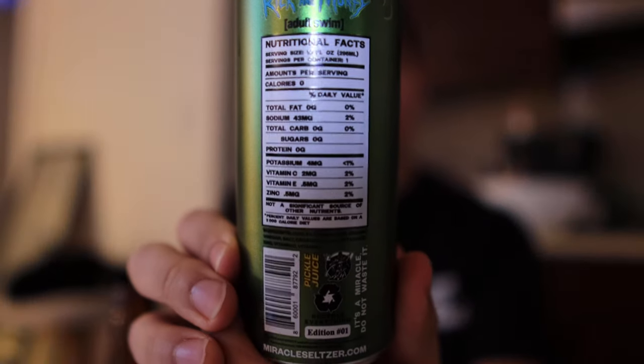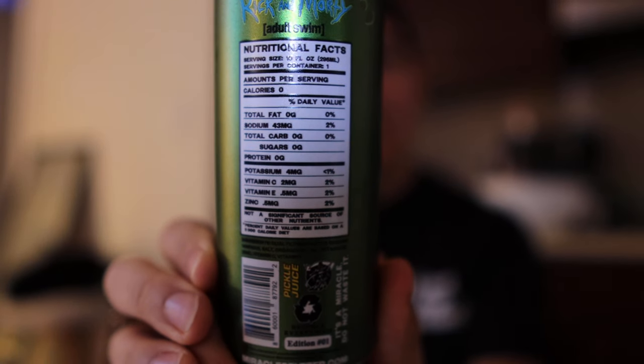If you want to take a look at the back, there's all the information you need. But this is something we have to taste, right? Now, I don't know if you know anything about pickle juice — dill pickles are really good, and there's something called a pickle back where you put whiskey and pickle juice and take it as a shot or a drink. It's really, really good, but it is not for everybody.